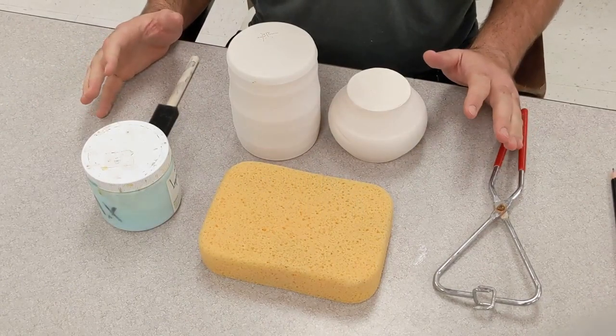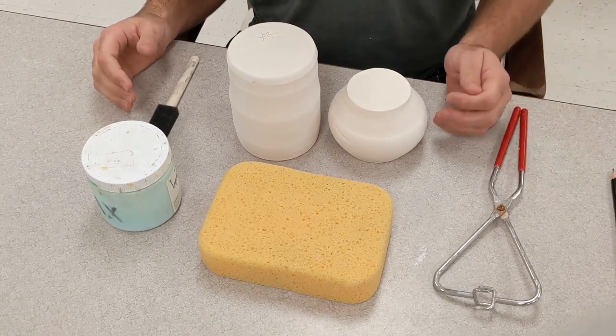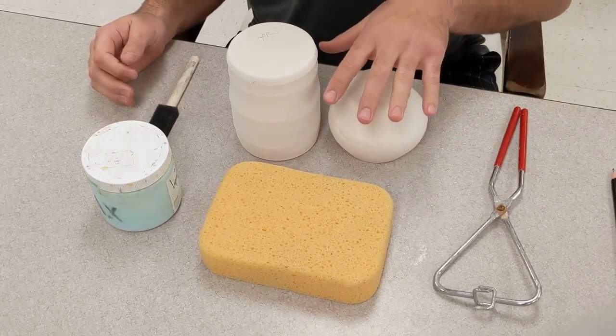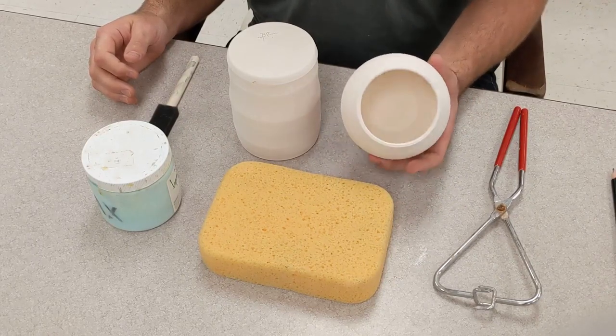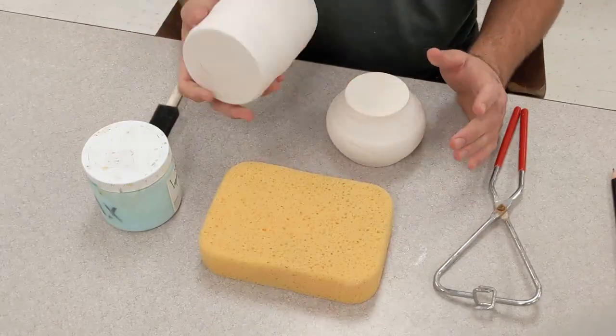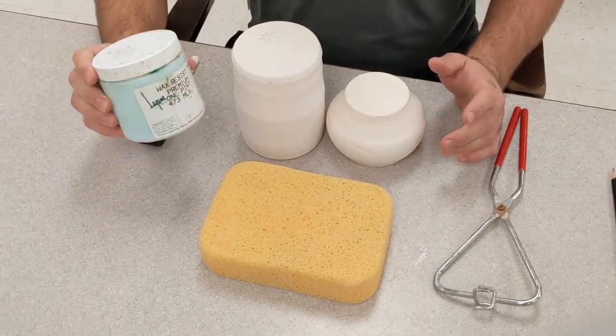So you're ready to glaze. Before you do that, there's a couple things you should do maybe the day before you plan to glaze. The first thing you should do is wash these off with a quick rinse under the sink. This will get any dust and debris that might be on them off. You should also wax the bottoms of your pieces.